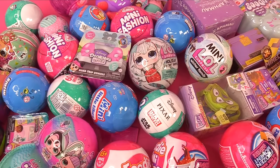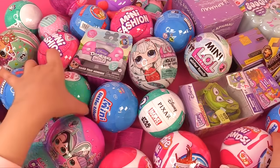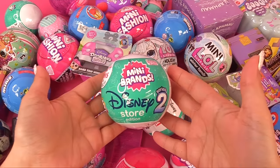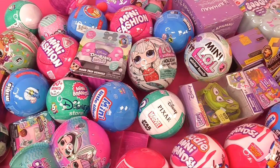Hello everyone! Today we have so many things to unbox: new foodie mini brands, new Disney Store mini brands, lots of new things. Hang in there because we're about to get this unboxing party started.